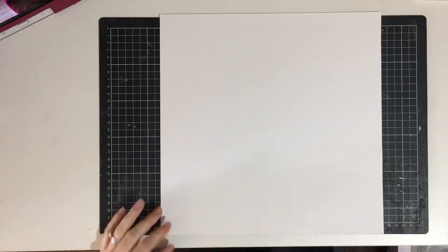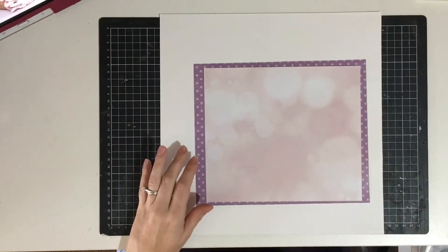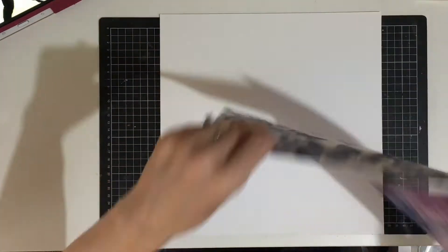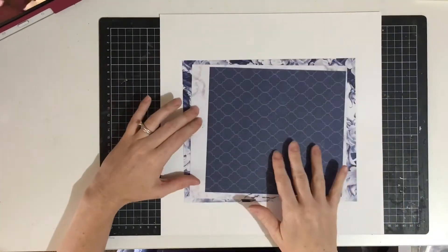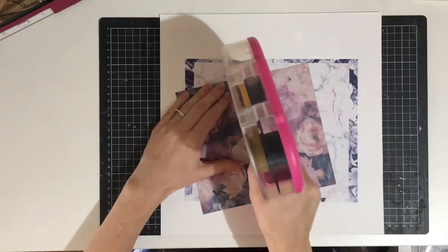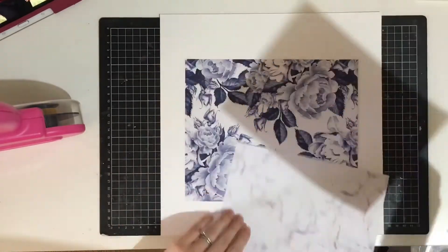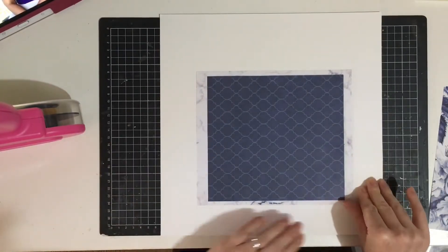Hi everyone, it's Rachel here for Kidaholic Kits. It's March now - can you believe it? I am creating a layout using the gorgeous Misty Mountains collection from Kasercraft that was included in our kits. I'll apologize for my voice - I just attended the Ed Sheeran concert and obviously sang and screamed a little too much.